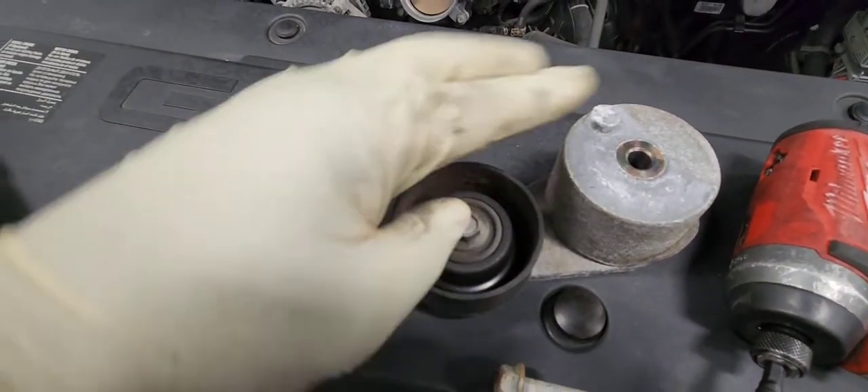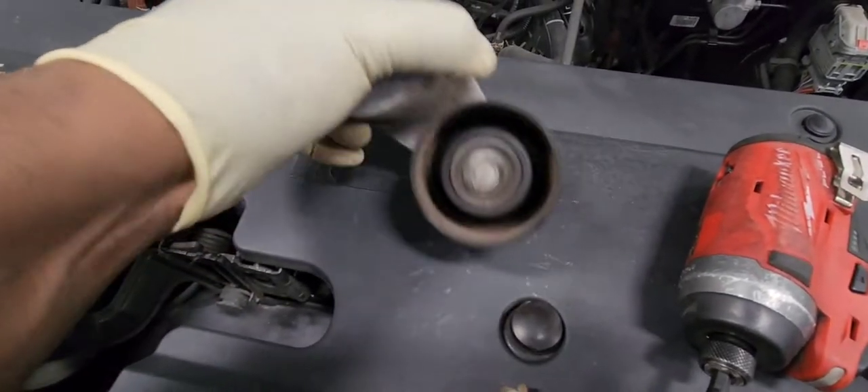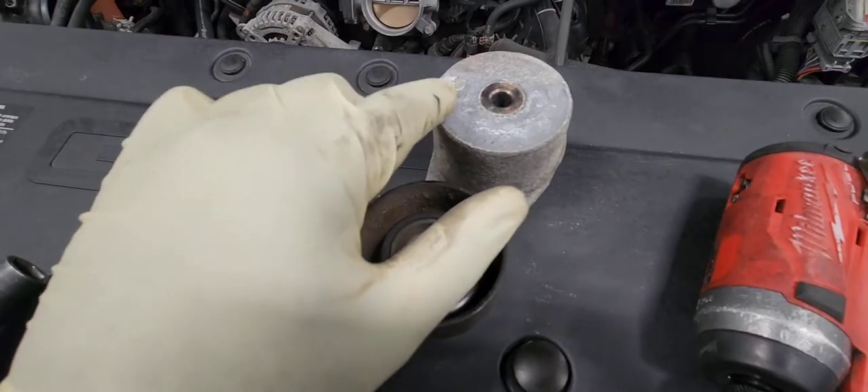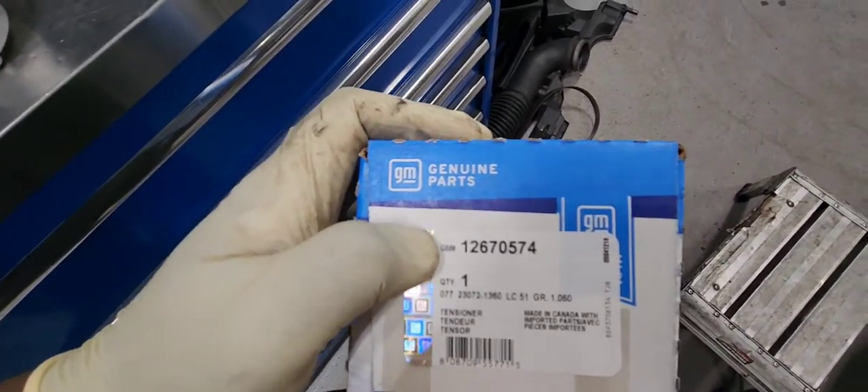Here we have the tensioner pulley. I'm inspecting it — it's noisy, I can hear it. It looks like the bearing is on its way out. Pay attention to that notch — actually it's a dowel pin — when you put the new one in. Here is the part number for the new one.